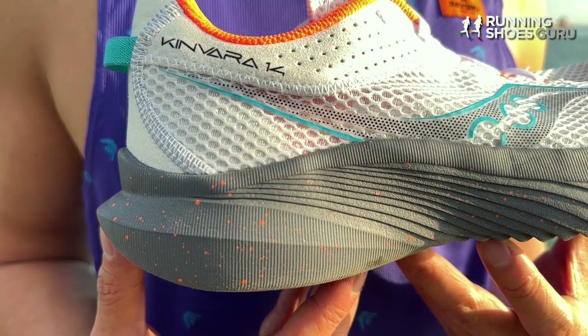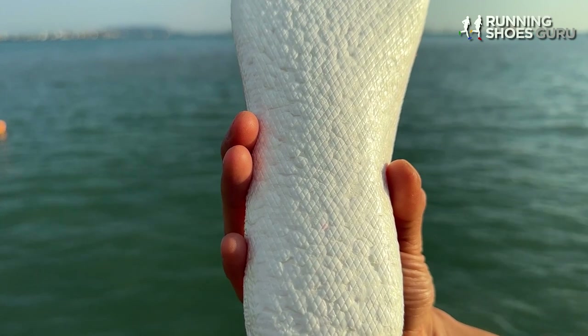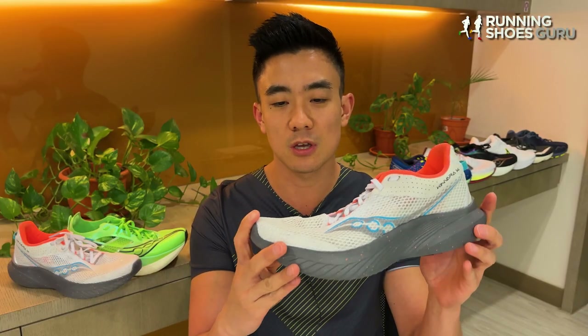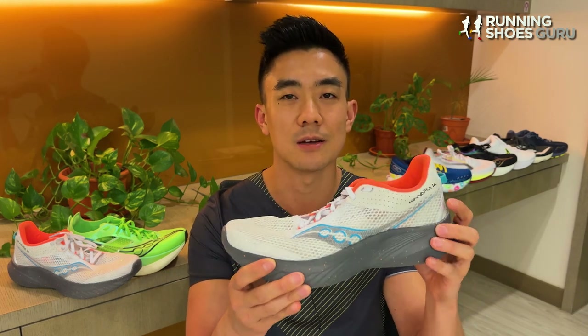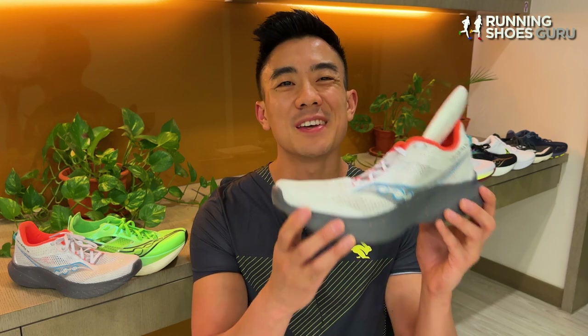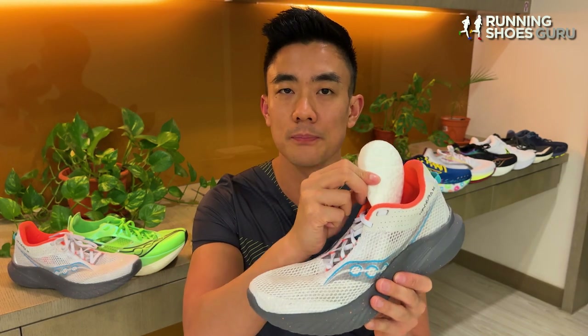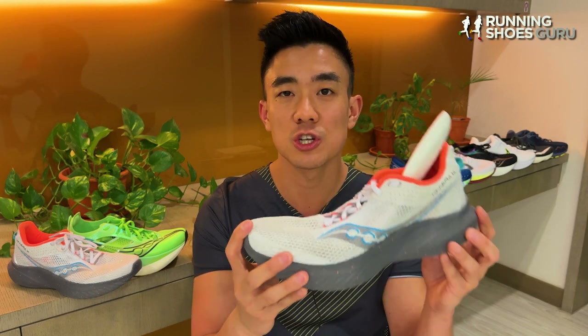It's got the same sole setup as the Ride 15, with a Power Run EVA midsole and a soft Power Run Plus PU insole. But the main difference between the Kinvara 14 and the Ride 15 is that the midsole of the Kinvara 14 is thinner, making it less cushioned and better for faster, shorter runs. The biggest change to the Kinvara sole unit is the update from a thin Power Run Plus top sole to a mega thick Power Run Plus insole, which adds extra cushioning softness.